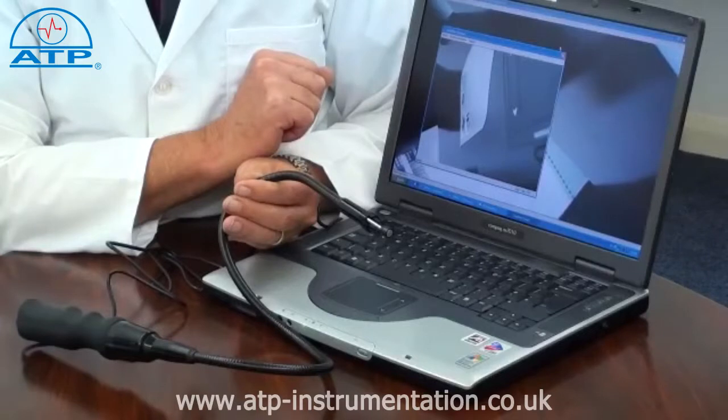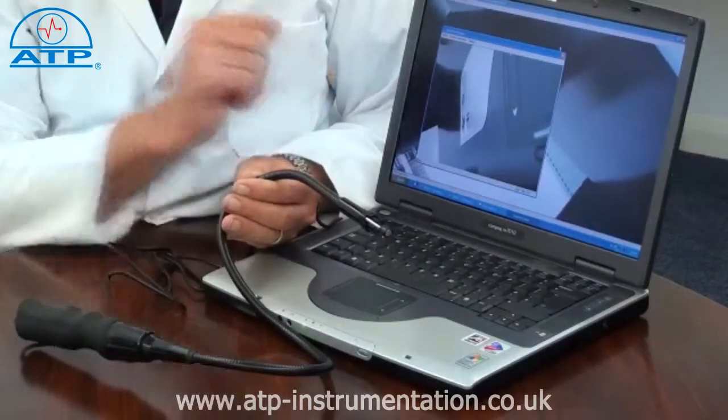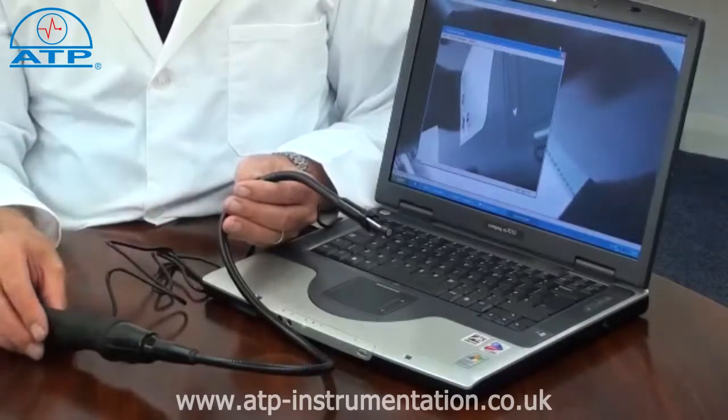If you need to inspect hard-to-reach areas and capture images or video, the USB Endoscope is a valuable tool.